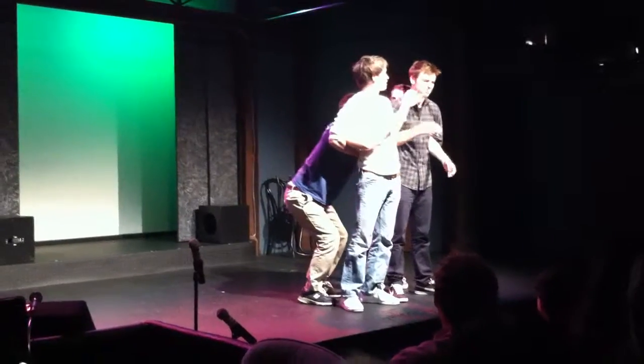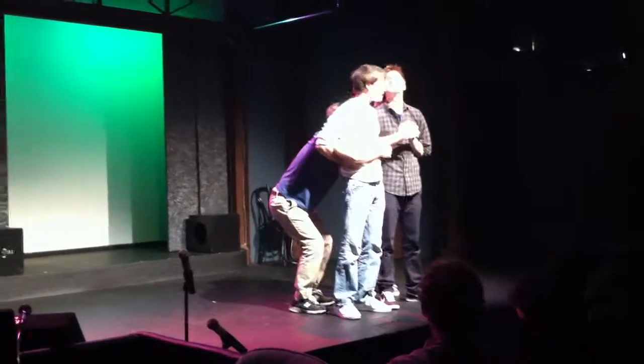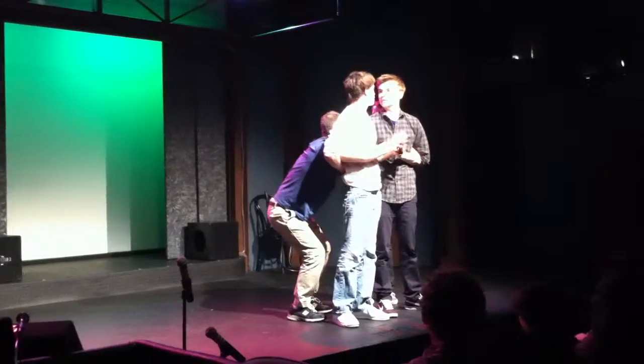We're going to get another temper tantrum! Oh my God! Grab your hand! You know my wife helped me last night?